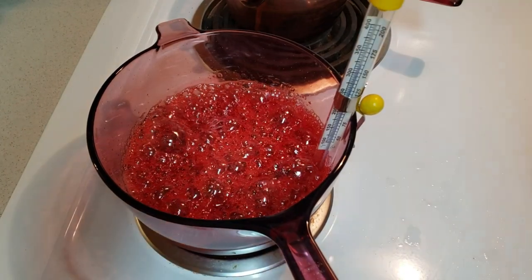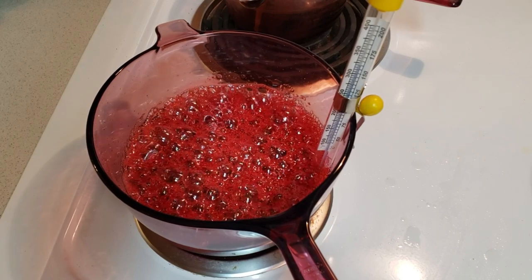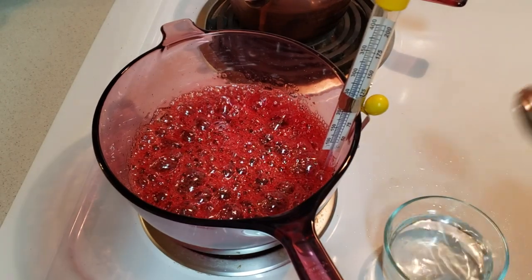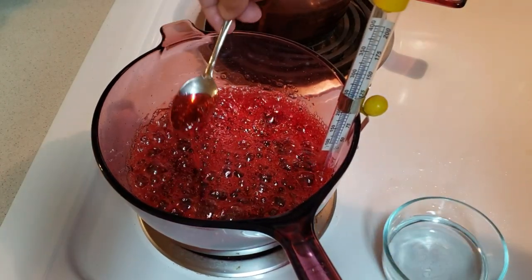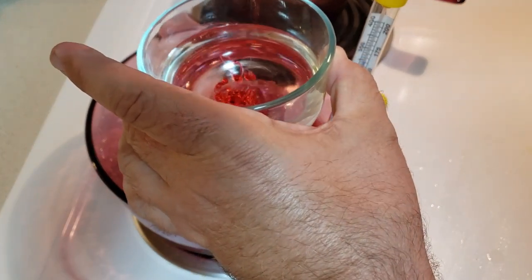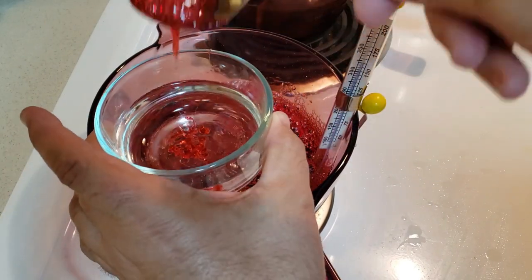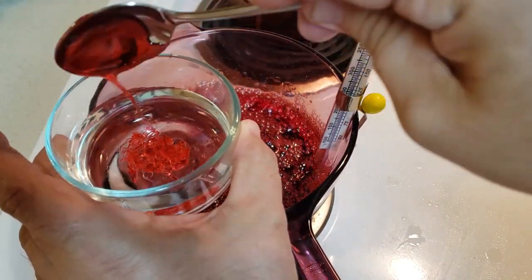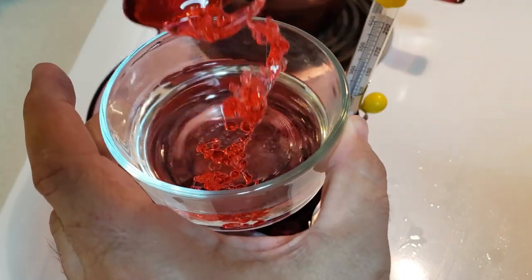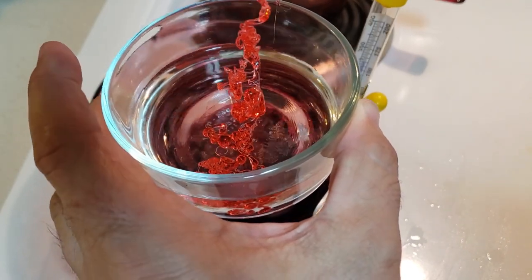It's reached the hard crack stage and I'll show you what that is. It's actually continuing to climb, so I took it off the heat. What I have here is a little bowl — now you can burn this, so you have to be real careful. It can burn you. But when I put that into some water — can you hear it? — it turns into hard crack candy. As you can see when I drop it in the water, it solidifies, it cools, and hardens.